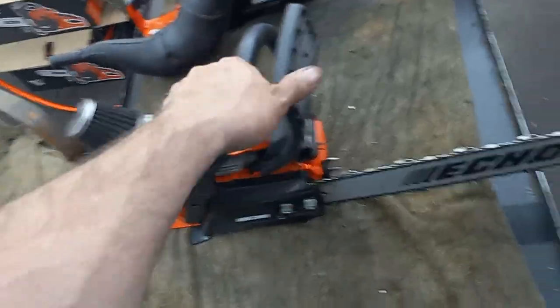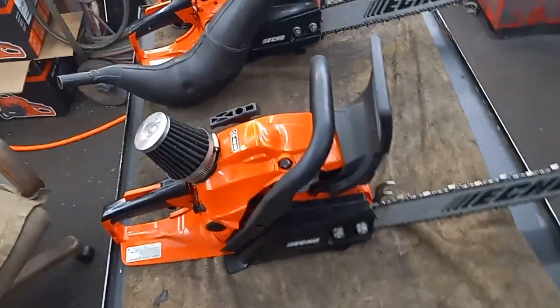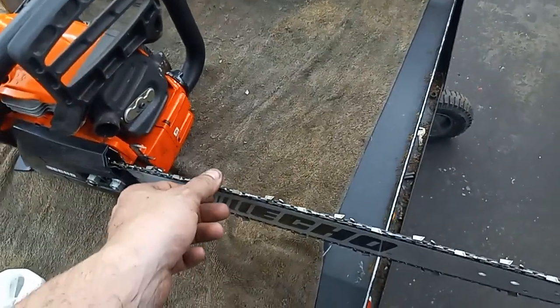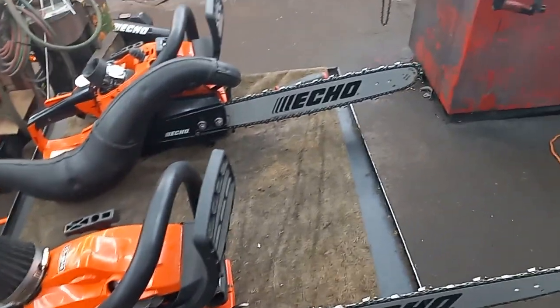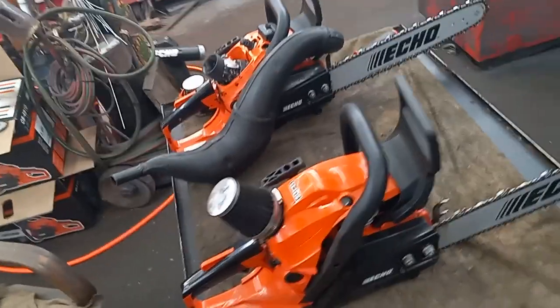This one's just running 87 octane. Anybody that ran that down there at Hopper Stock — this one's just running 87, 50 to 1 red armor. I didn't have nothing special in it for fuel, and it was an out-of-the-box chain, which I can tell got run a lot down there because that chain's pretty whooped now. Both these chains are going to have to be sharpened before I play with them again.